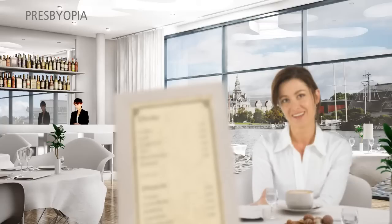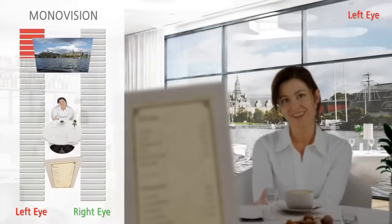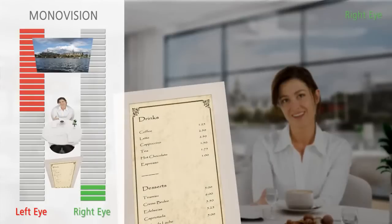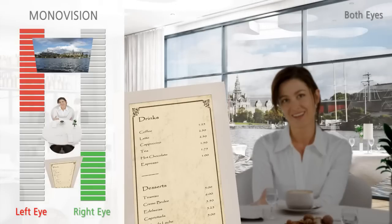There is a technique that can restore a full range of vision for patients who are experiencing presbyopia — a laser vision correction technique called monovision. This involves having one eye corrected for distance vision and the other corrected for near vision, with the brain suppressing or ignoring the image it does not want to see.